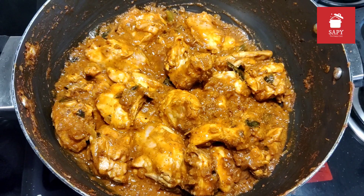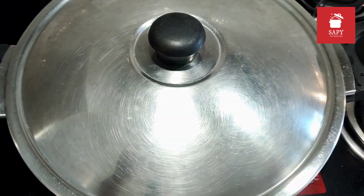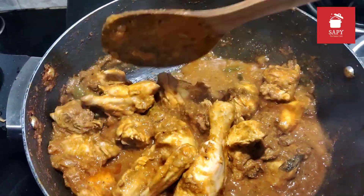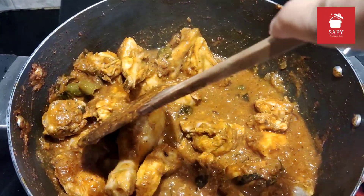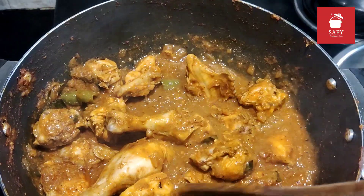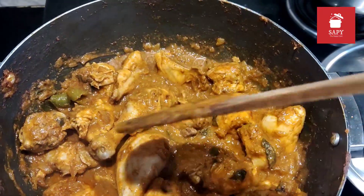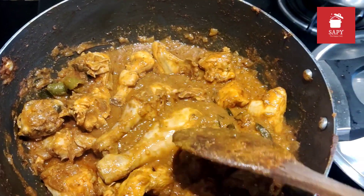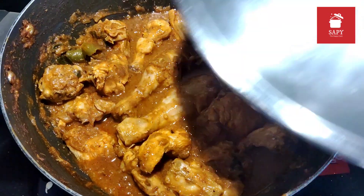Now I will cover it and cook it for 20 minutes. Also check it in the middle at around the 10 minute mark, just to move around the bigger pieces so that it cooks evenly. I like to keep the bigger pieces in the centre of the pan so that it gets more heat. Now I will cover it and cook it for 10 more minutes.